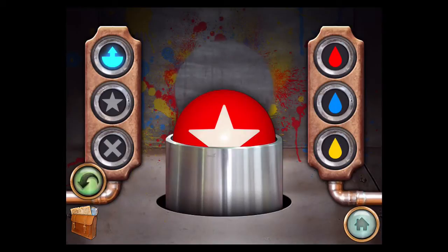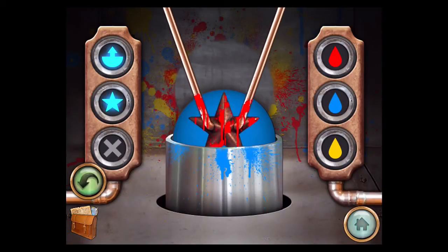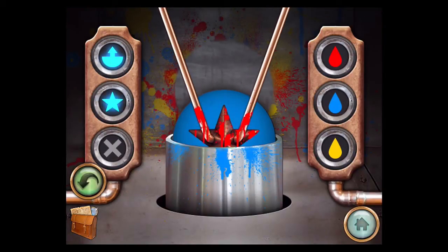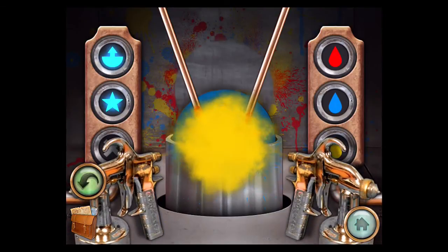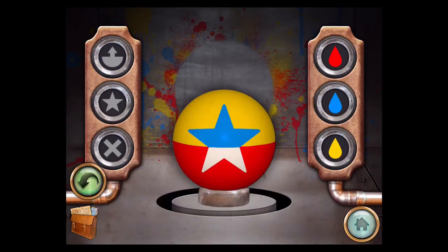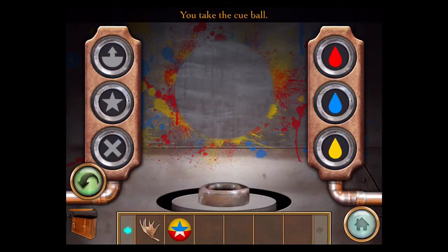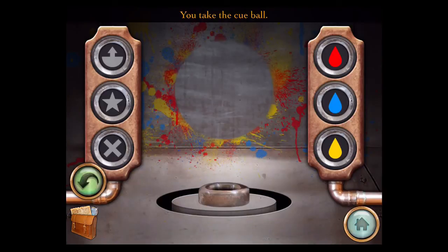Now spray blue. Put the star back up and spray yellow. If you remove both parts, you should have a ball that matches it. Take the cue ball and let's go back.